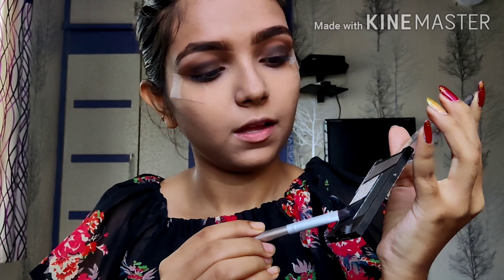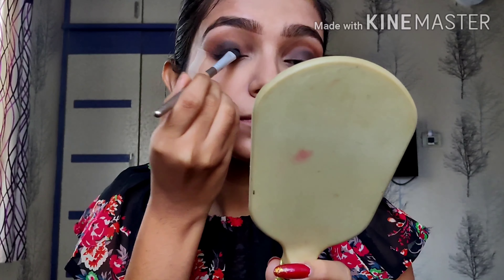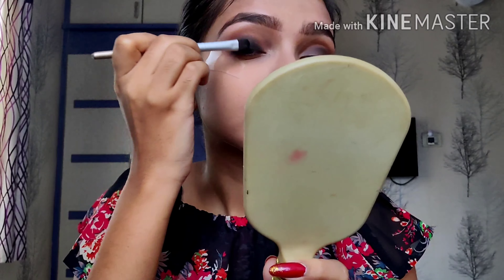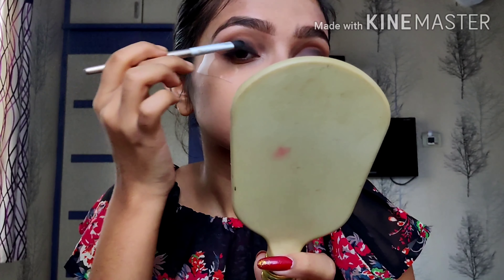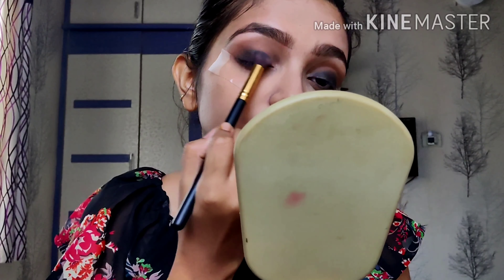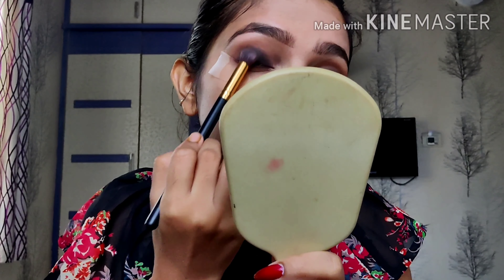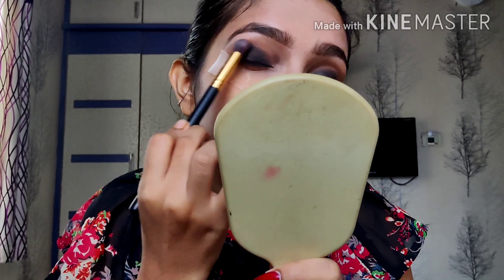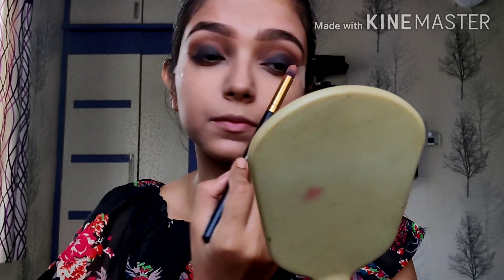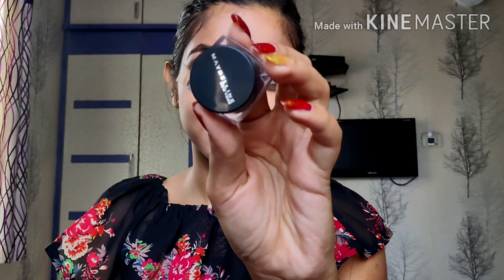Now I'm taking this black shade from my Wet n Wild palette and just going to apply it down — basically where you apply your liner — just placing it there. Don't worry about the blending; we're going to use a nice fluffy brush and blend all the shades we've applied. I'm also taking this peachy shade again and just giving it a nice retouch.